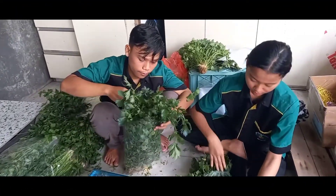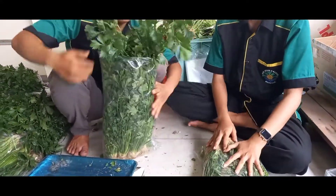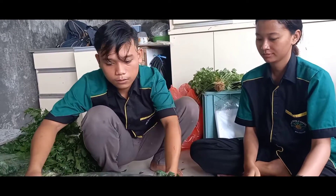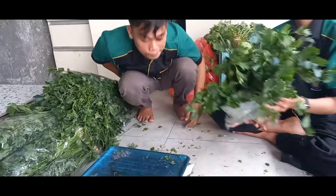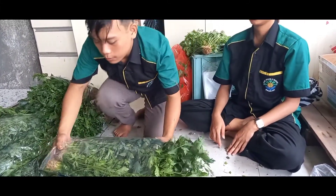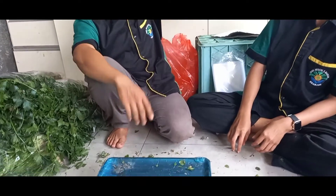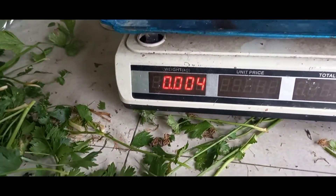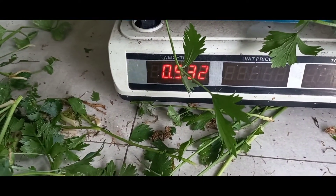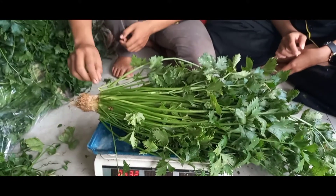Ini teman-teman lagi melakukan sortir dan langsung di packing, per packing kurang lebih 1 kg. Yang belakang tadi berapa gram? Miringkan ya, biar kita lihat angkanya. Oke kawan-kawan, kita lihat: 532 gram, 1 titik tanam ini, cukup besar.